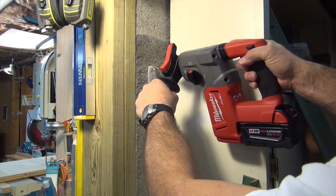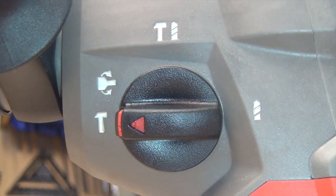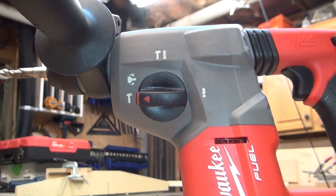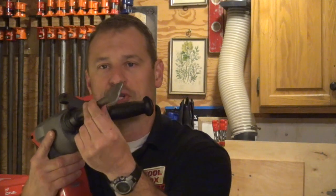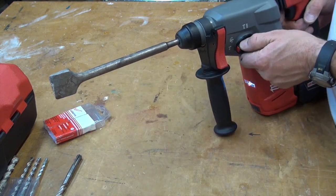There is a mode selector switch on the side here, so you can pick drilling, hammer drilling, or chiseling. And then there's a chisel lock-off mode. This is a good thought process — it allows you to turn the bit and adjust it to the angle that you need it to be, and then lock it in for chiseling.